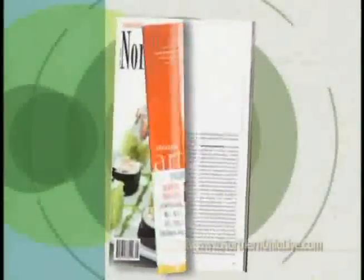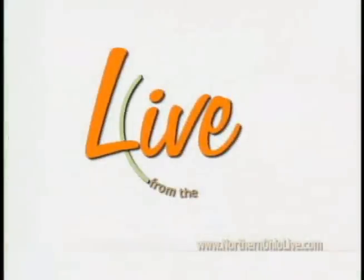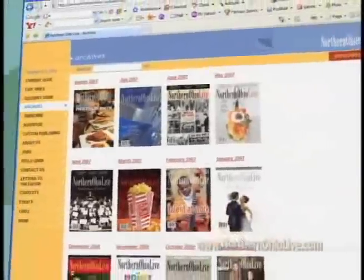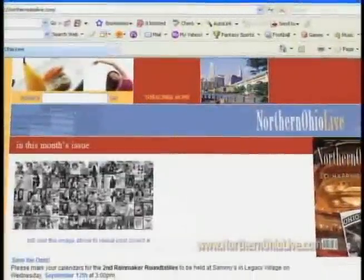Bringing Northern Ohio to your door every month, Northern Ohio Live magazine is proud to support Live from the Circle. Dining, theater, basically all that's unique to our region can be found on northernohiolive.com. Arts, culture, and living — Northern Ohio Live.